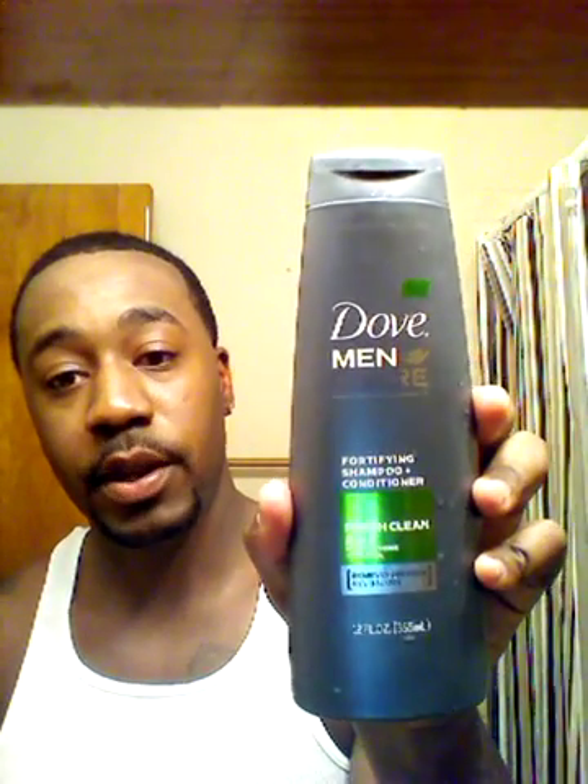I washed it. Let me show you what I washed it with — Dope for Men Plus Care. It has fortifying shampoo and conditioner, so it's real good for your health. It removes grease and revitalizes. I recommend this — it's fire shampoo.